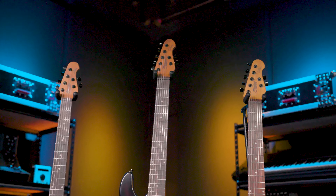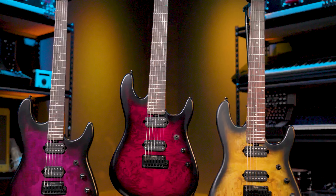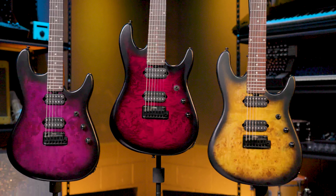I have it here in the Poplar Natural Burst finish, but it is also available in the Dark Scarlet Burst to my left here. And of course also available as a 6-string if you're not a 7-string person like me.